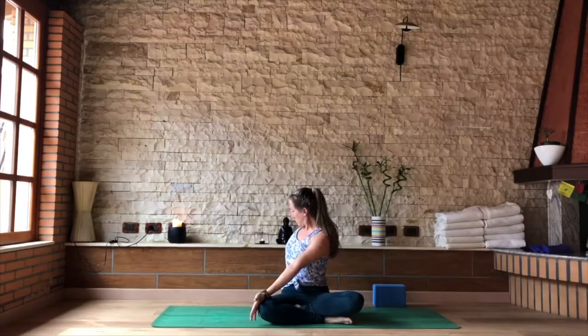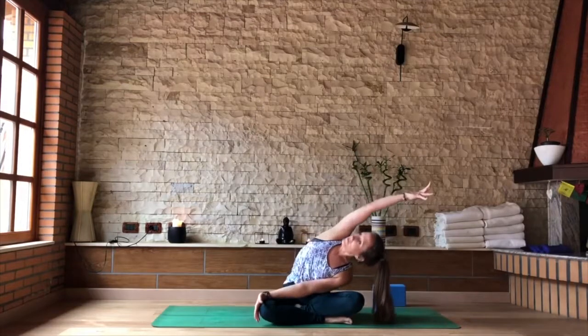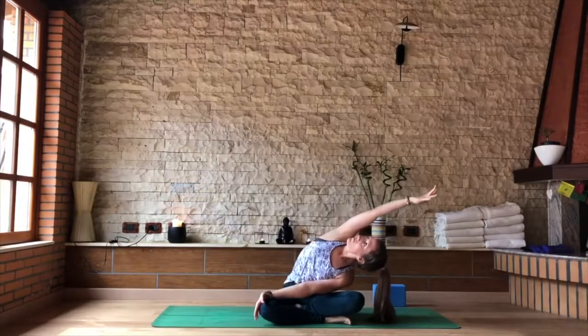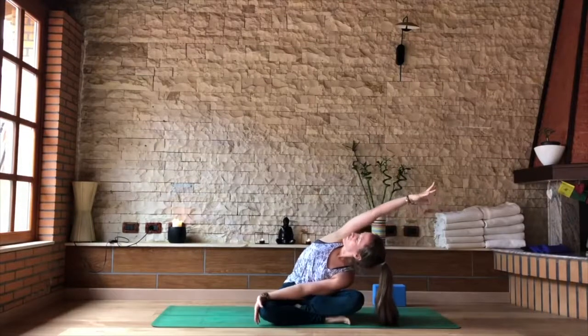Keep that same grounding, a little pull of that left sitting bone slightly back. The spine stays neutral, there's no arch into the lower back. Keeping the twist, turn just your head back to the center, looking over your left knee. As you exhale, send that right arm in the same direction as your left knee, so we have the side bend and the twist at the same time, looking up and underneath that armpit towards the sky.